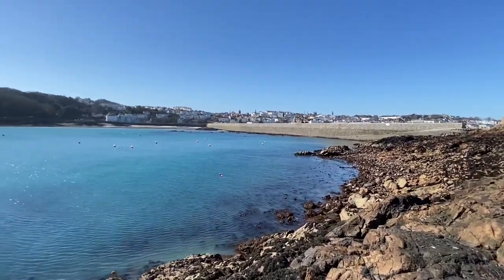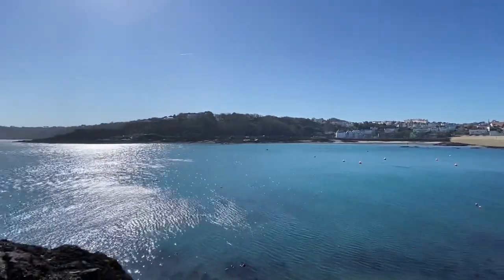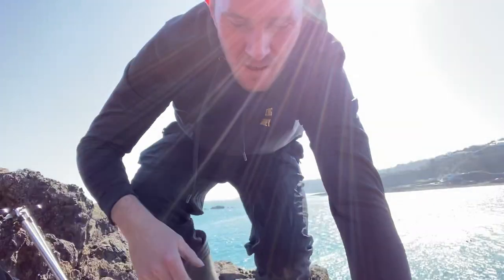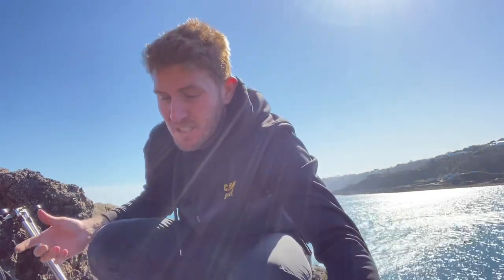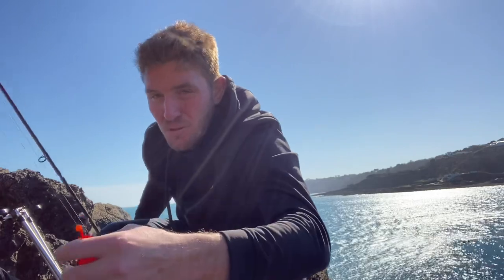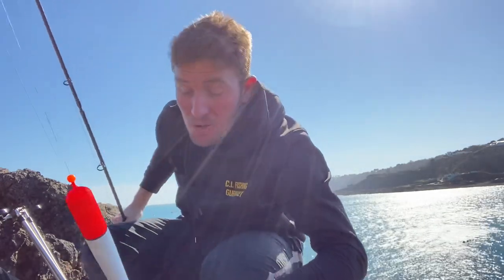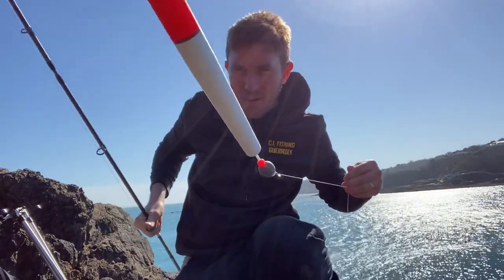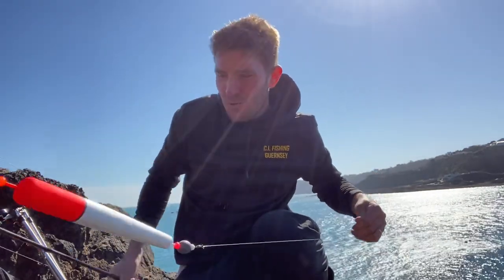Look at this view, guys — absolutely stunning. So we've got our float setup ready now. I'm just going to run you through a simple setup — if you're new to fishing, or you've got kids and you're after garfish, this is definitely the way to get them.